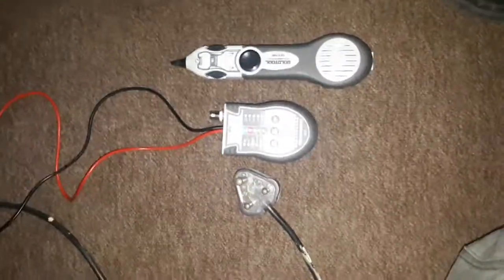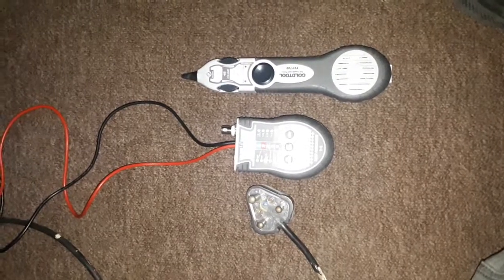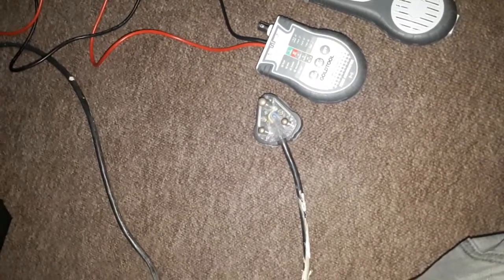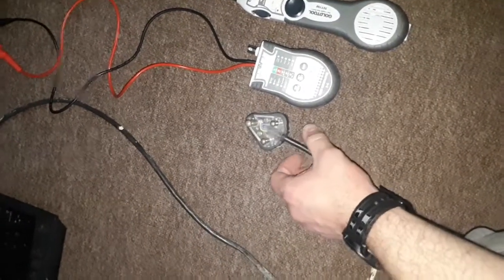In this video I would like to show you how to use this tone home probe to trace electrical wires. Just take note I'm not using any live electrical current here — this is simply a plug from inside the house that's going out to a light.